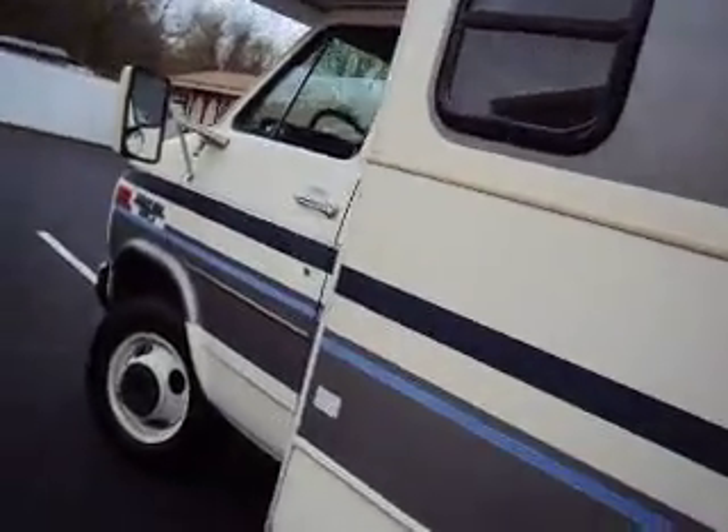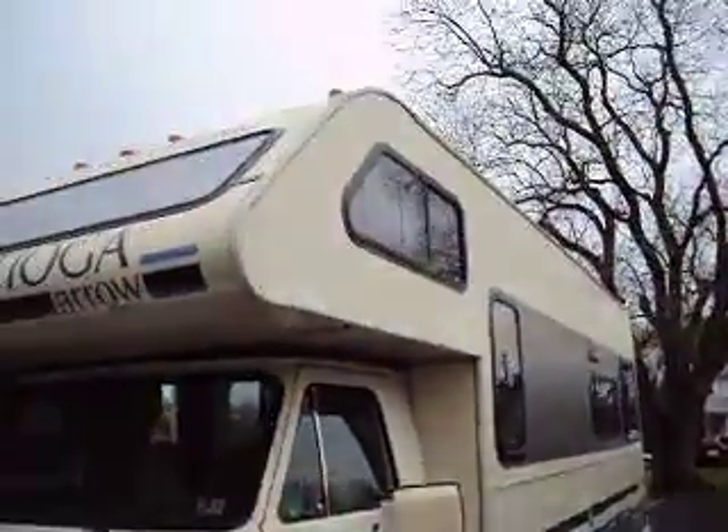If you're looking for a cheap motor home or a starter, this would be it. Clean enough inside to use just like it is.